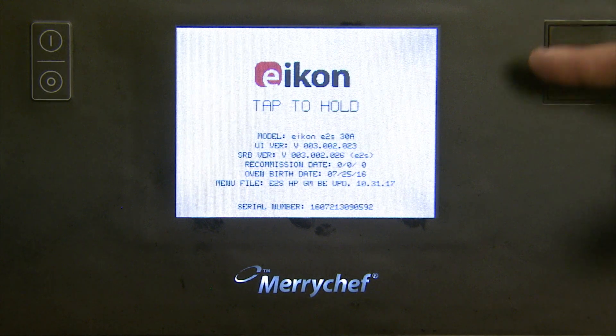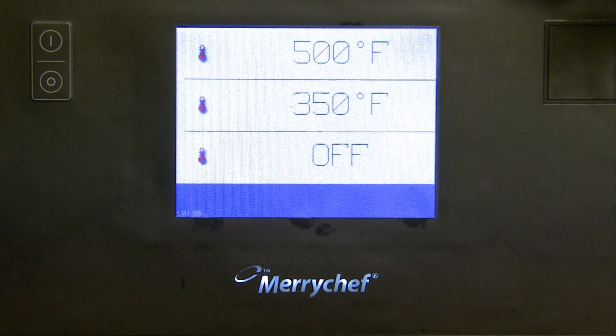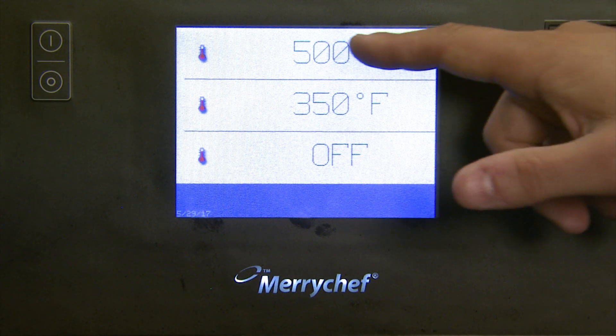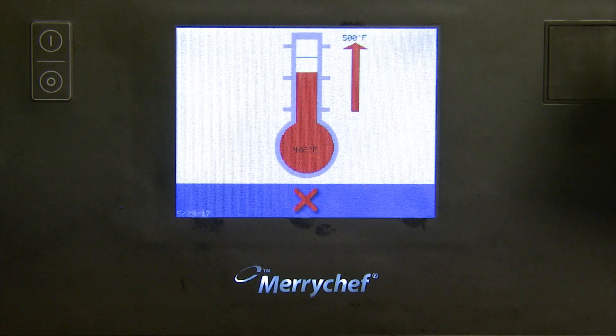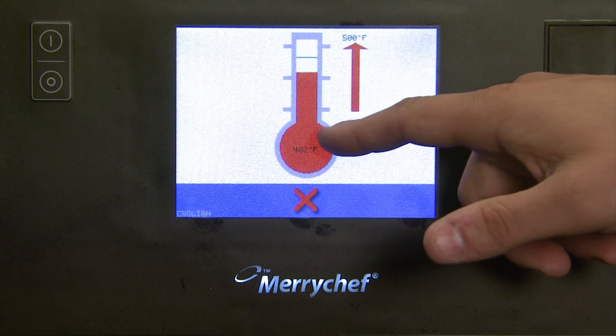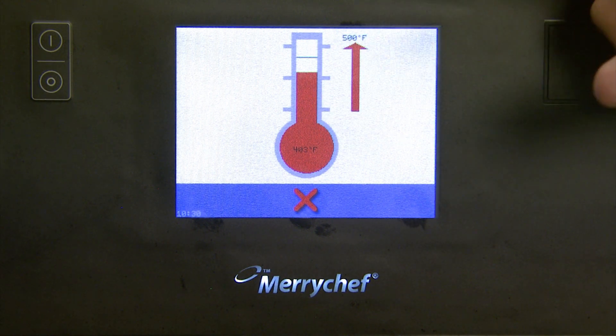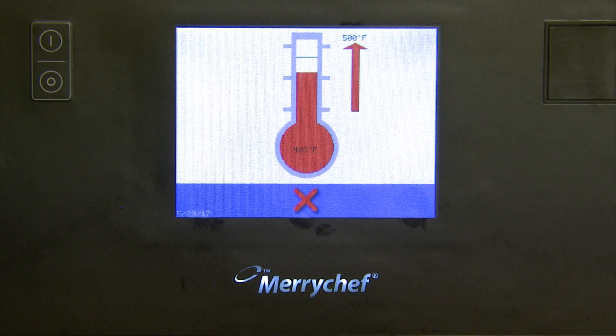When you first turn on the oven, it is not necessary to press anything on the screen. Once the temperatures pop up, you may now select your operating temperature. Once the operating temperature has been selected, you can see the current temperature of the oven and your desired temperature. Only when the desired temperature is reached will you be able to operate the oven.